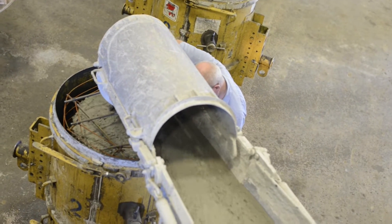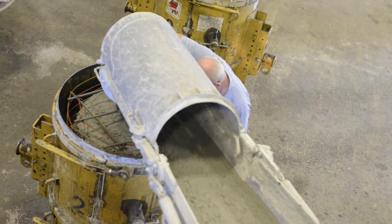Welcome to another episode of the Team Elmer's Update, where we take you past the orange barrels and on to the job site.